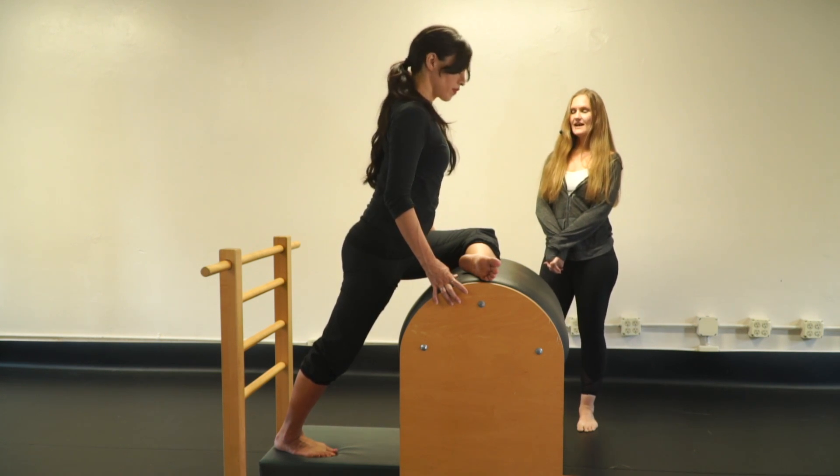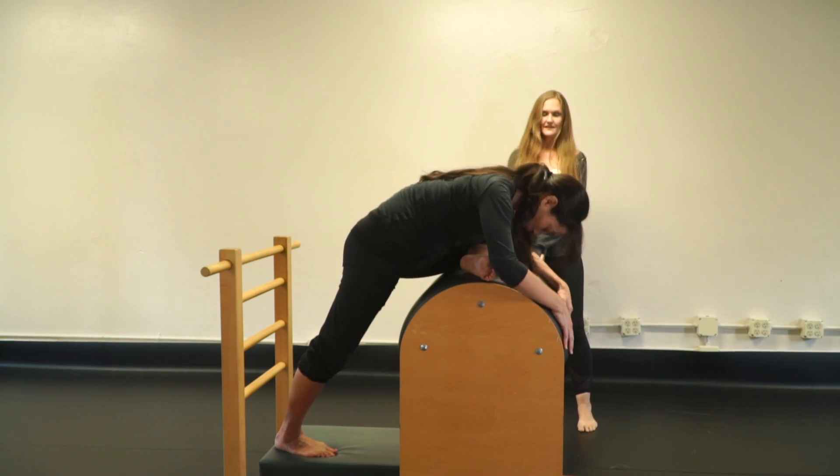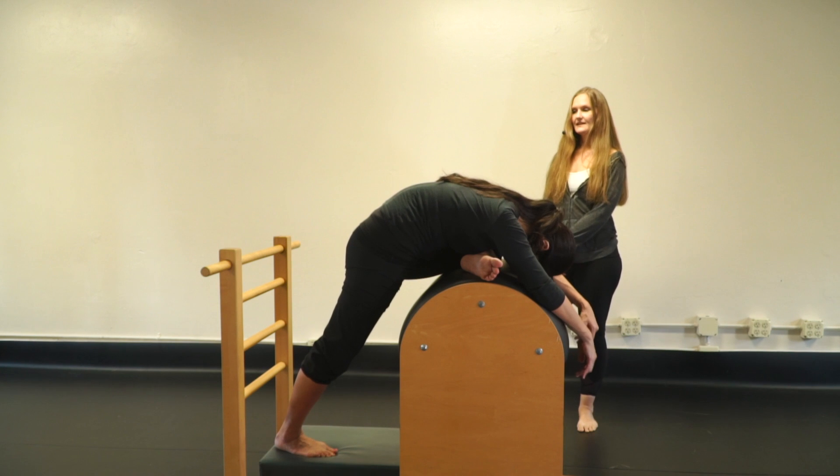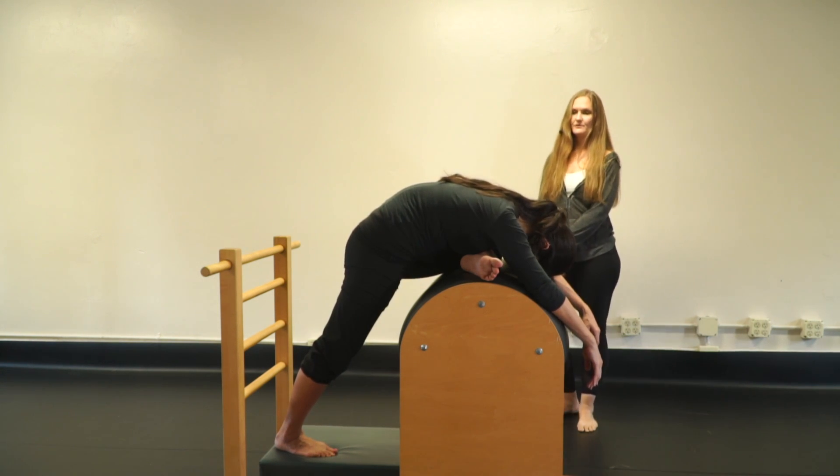Now bow forward — you can keep your arms by your sides or let them go over the barrel. Square the hips, breathe, and allow everything to open up and release.